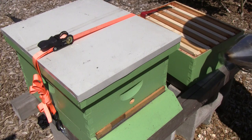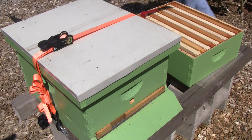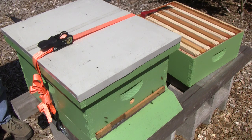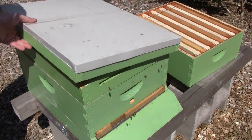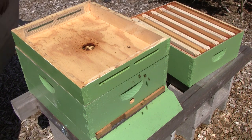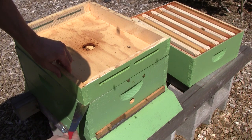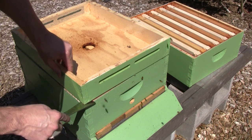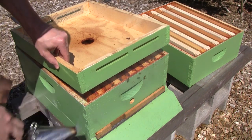When I do an inspection, I don't like to use a lot of smoke, but I do like to have some. So I give a couple puffs and let it just kind of soak in. Give it about 30 seconds, especially a hive this small. You don't really have to use a lot of smoke. After I crack the inner cover open, I like to get one more puff of smoke under the lid before lifting it off. Let's let them know I'm coming.